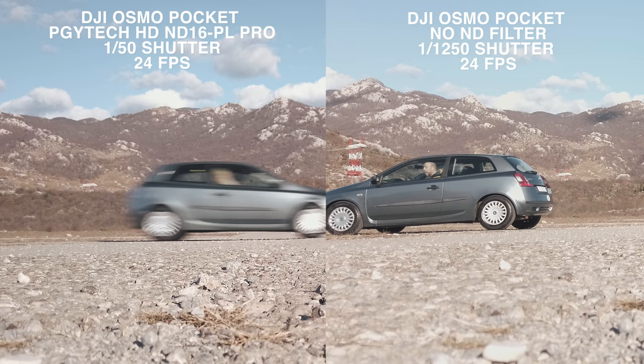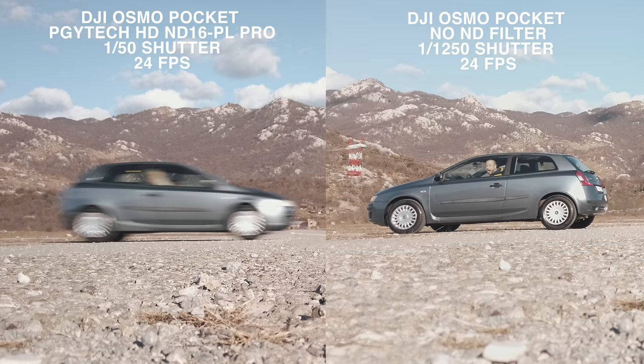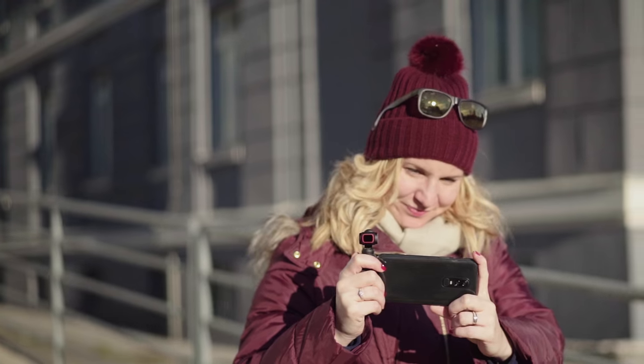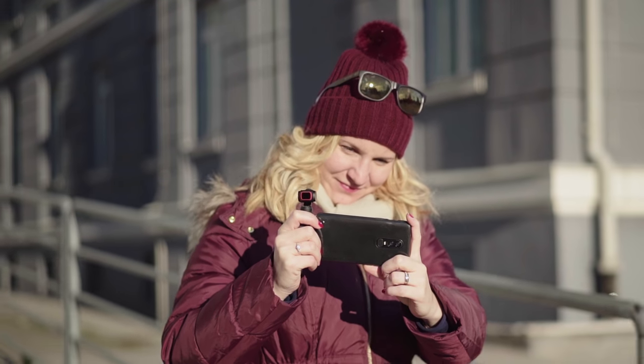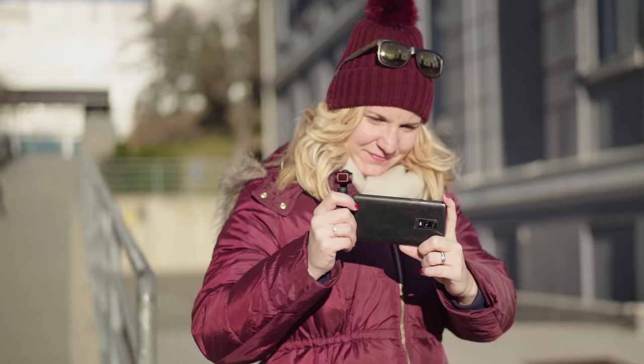The footage will look stuttery and without that motion blur feel, and you can have a true understanding of my face. This is why the use of ND filters is a must — lowering your shutter speed to double your frame rate to get that cinematic feel.